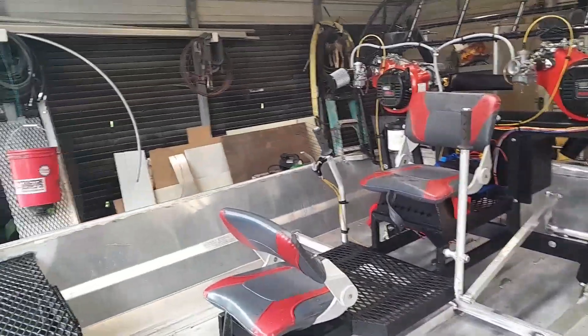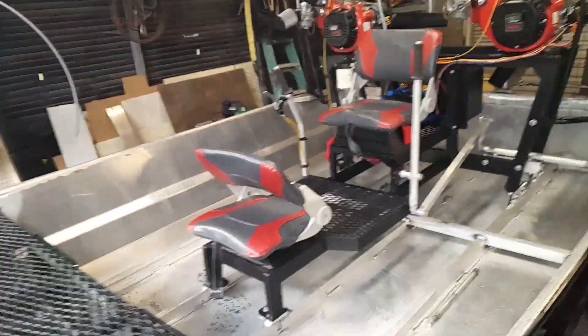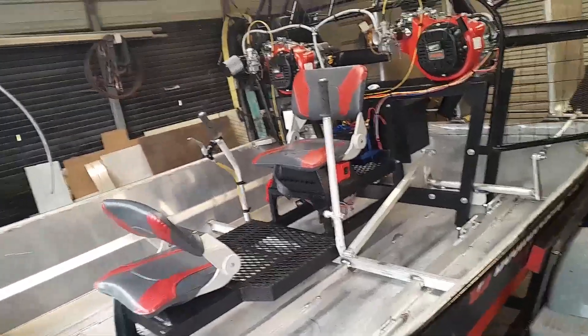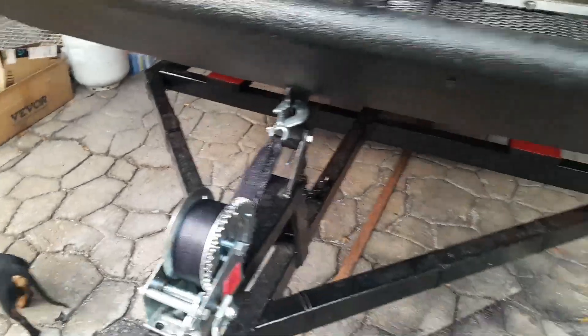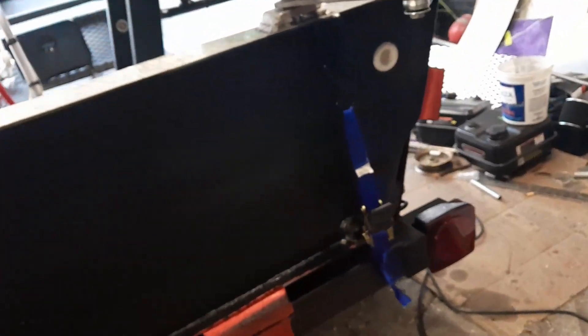Well guys, I've been trying all day long to go test run this thing. Been fighting the rain. Decided to go ahead and go even though it rained in between the raindrops. And I'm not happy right now guys, not happy at all. First we're fighting the rain, then I undo my safety thing but I don't think completely right. Got halfway down the landing and the boat comes off the trailer. When the boat came off the trailer it bent all the trim tabs all crazy. So I'm about to see if I can fix all that stuff.